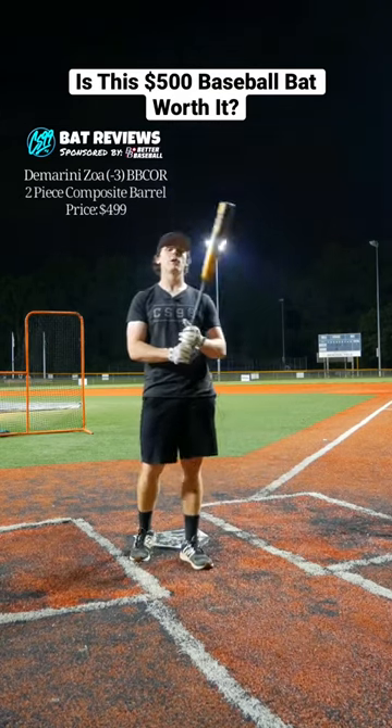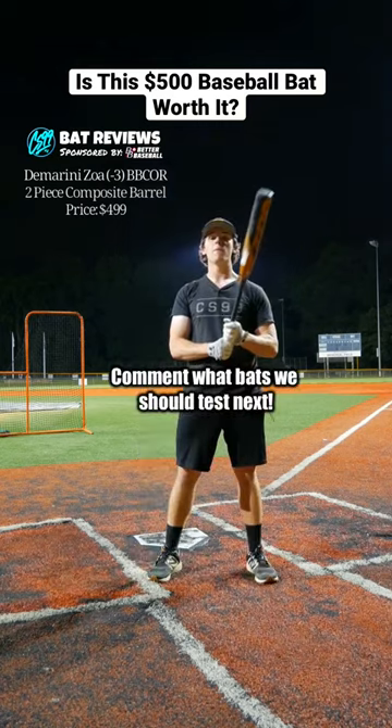Is this bat good for the price? That's questionable. $500 — there are better bats out there. Comment down below what bats we should test out next.